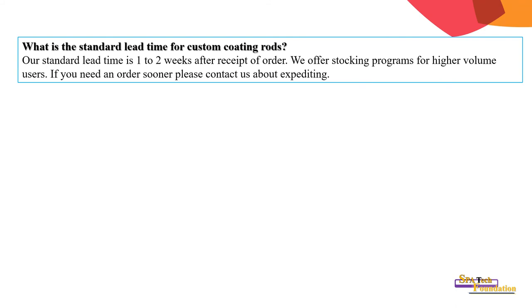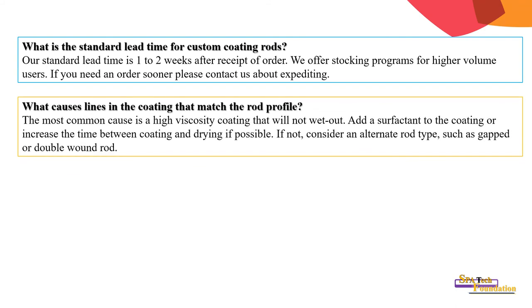What causes lines in the coating that match the rod profile? The most common cause is high viscosity coating that will not wet out. Add a surfactant to the coating or increase the time between coating and drying if possible. If not, consider an alternate rod type such as a gap rod or double-wound rod.